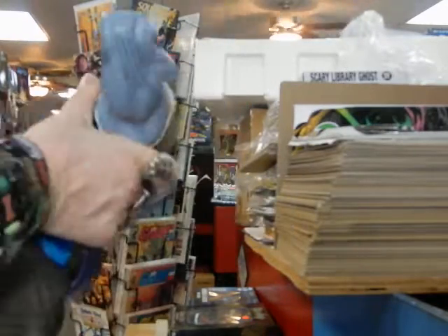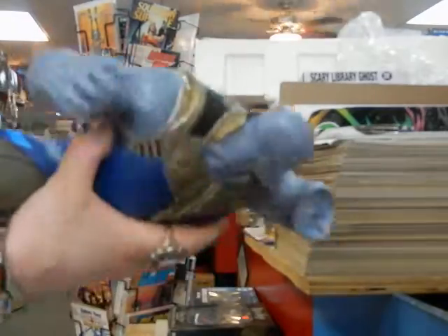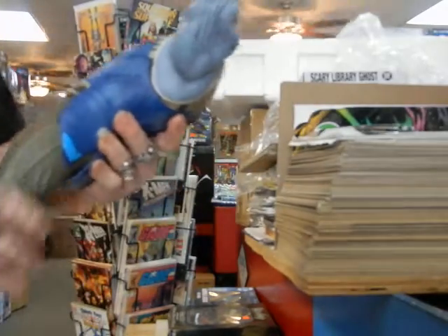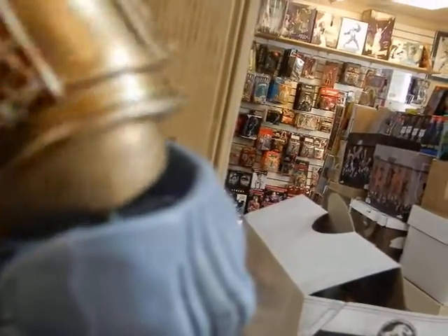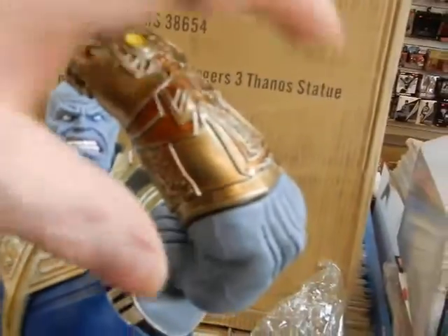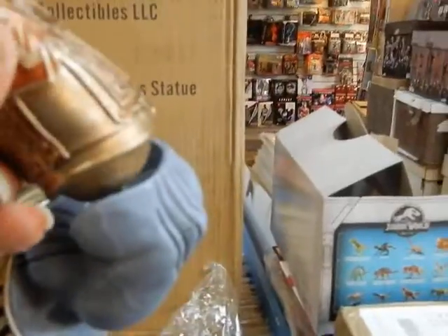Look — he's got eyes, he's got pupils. Thanos isn't supposed to have pupils; that's not how Jim Starlin designed him. But Hollywood knows better than the creators. And he's got tattoos too, which he never had. Oh, he's got combat boots on. Let's see — we've got the peg there. He's got the gauntlet on right there. Take this one off and we'll put his snapping fingers on.